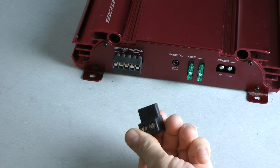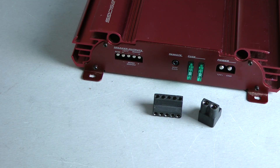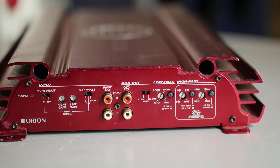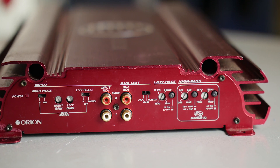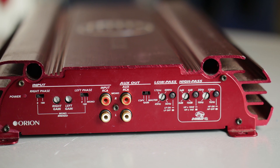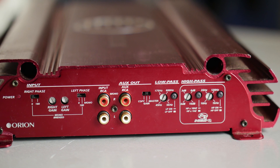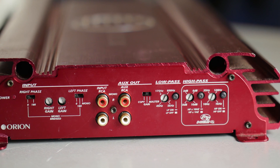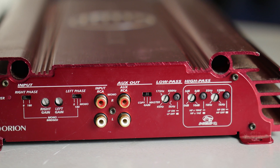These plugs are missing sometimes, and if you have to get new ones they are very hard to find here in Germany. The amplifier features two fuses, 30 amps each. Here are the RCA inputs, a gain knob for each channel, a phase switch and bridge mode switch. You have a variable low pass filter from 45 to 5 kilohertz, and there is also a high pass filter variable from 10 hertz to 1 kilohertz, and a button to change the frequency range from 100 hertz to 10 kilohertz.